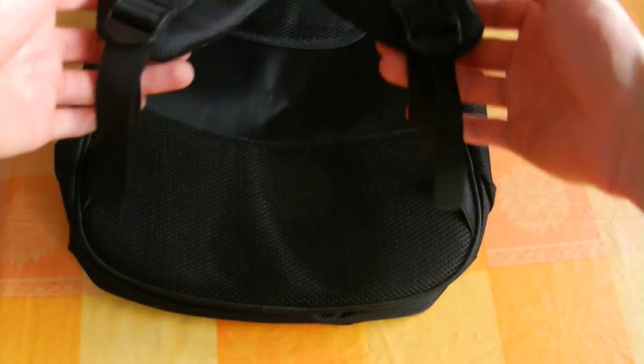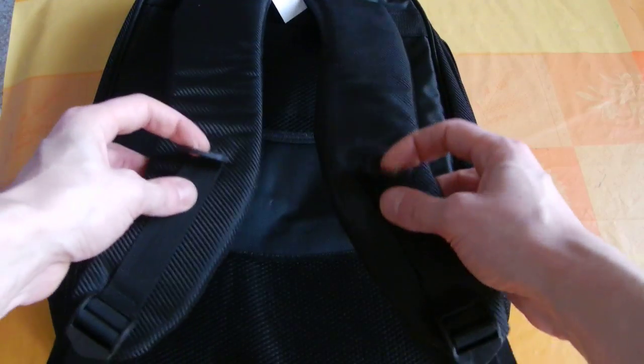We can regulate the straps, obviously. We can have this adjustment too.